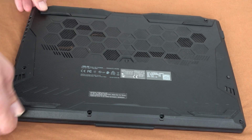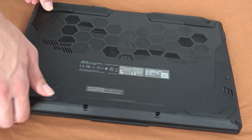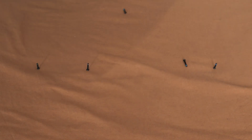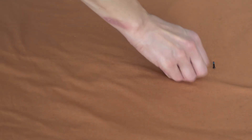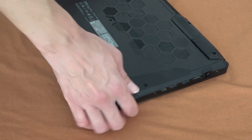Afterwards we start with the laptop pointing down, using a prying tool along the sides to open the bottom surface. Little by little and step by step it will crack a little bit and we'll be able to see what's inside.